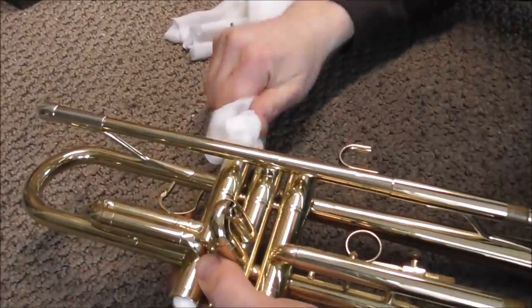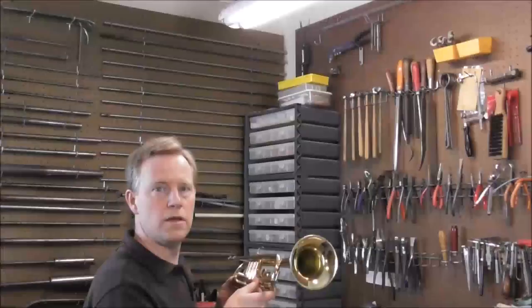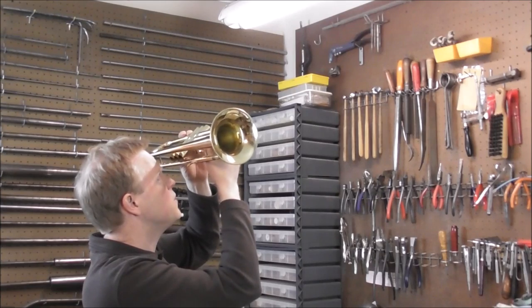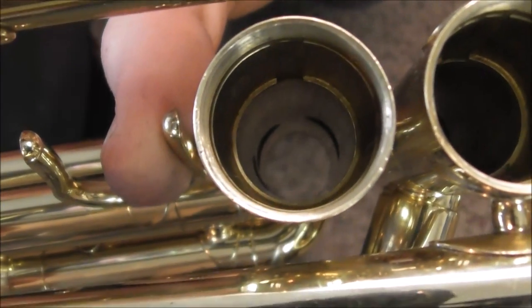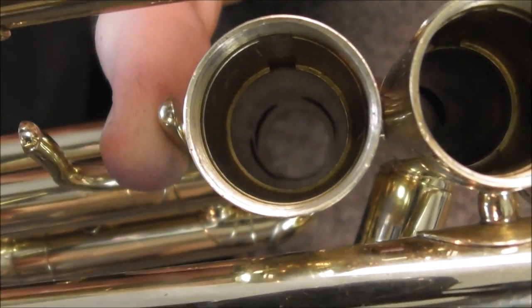The next thing to do is pull off the bottom valve caps and look inside of the casings. First, I'm going to clean out the oil inside the casing so that I can see inside better. To check out the casings, you hold the instrument up to the light and look into it to see if there's anything out of the ordinary. Looking inside the casing, it looks like there's been some grit that has worn down the valves quite a bit and scratched them up pretty badly.